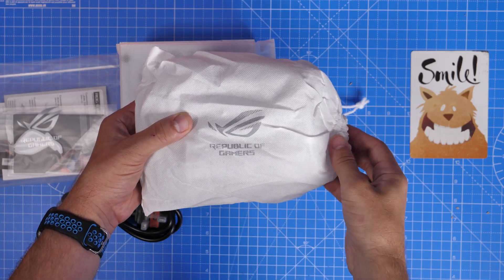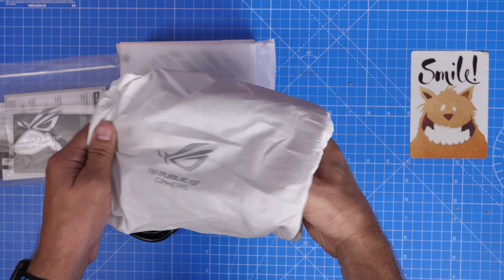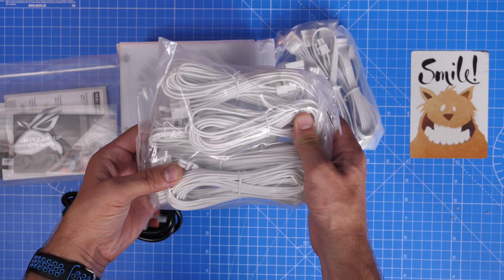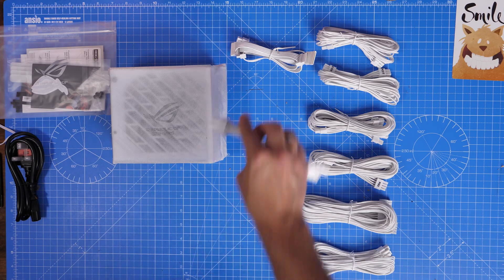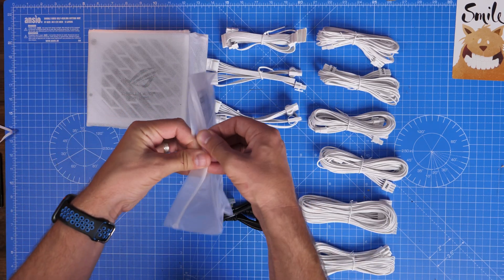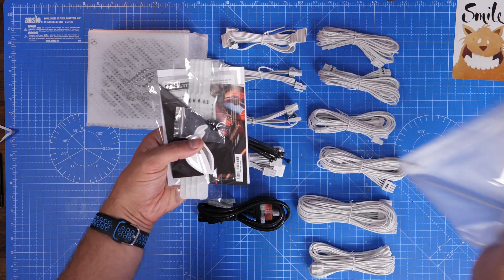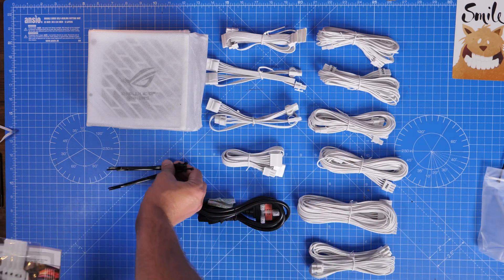In the box you get the power supply unit and a whole lot of cables, which can seem quite intimidating if you've not built with a PSU before. These are individually sleeved, which I found a little bit fiddly as I'll show you later on, and there are a lot of them. You don't necessarily need to plug them all in — that's worth bearing in mind — and I'll talk about that as we go through.